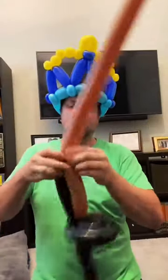With the brown balloon you're going to create two small pinch twists. Then with the black balloon you're going to break off the extra because you don't need it anymore. Then give yourself about a six inch handle, break off the rest, and there we have our very own Tommy Gun!